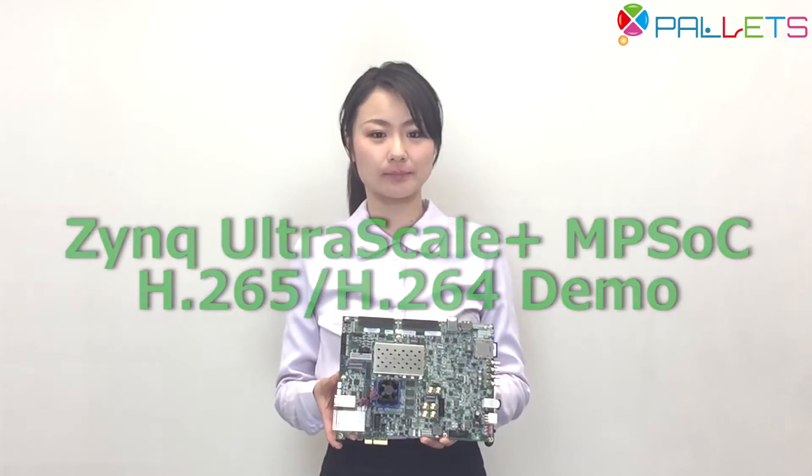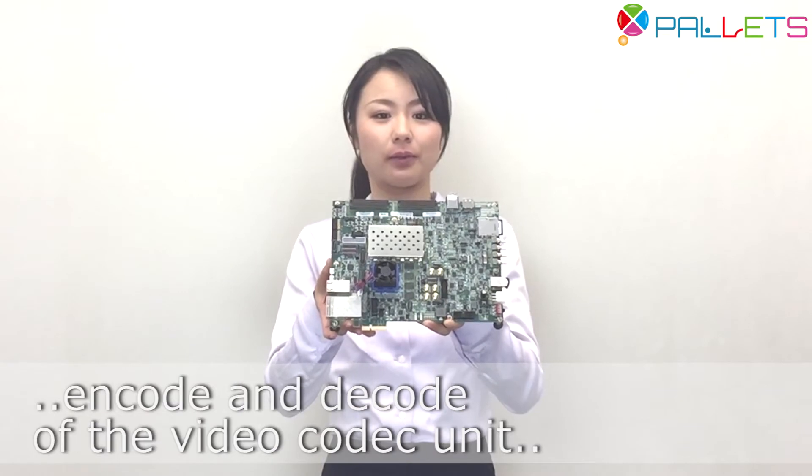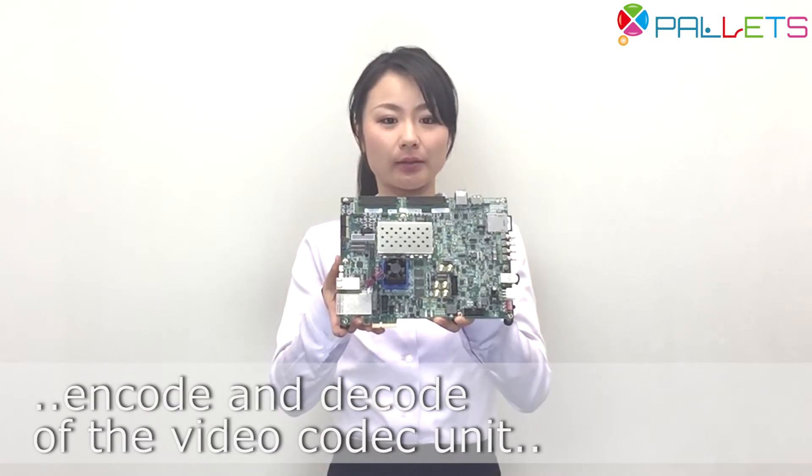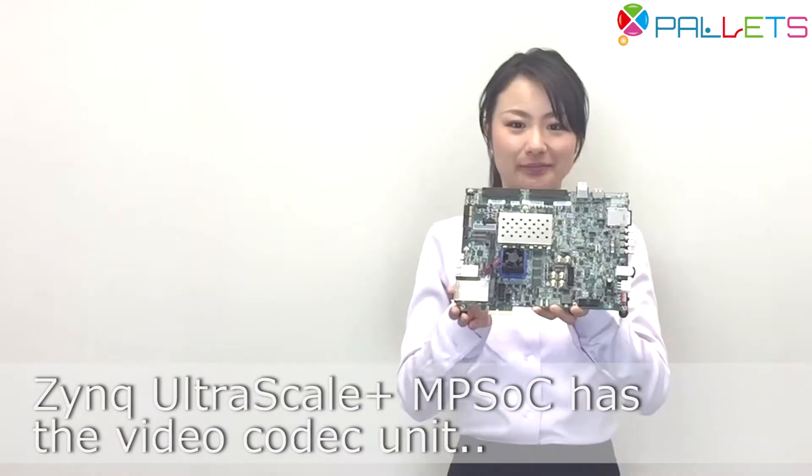Hi everyone, how are you doing? We want to show you the demonstration of simultaneous encode and decode of the video coded unit with Zynq UltraScale+ MPSoC evaluation board.